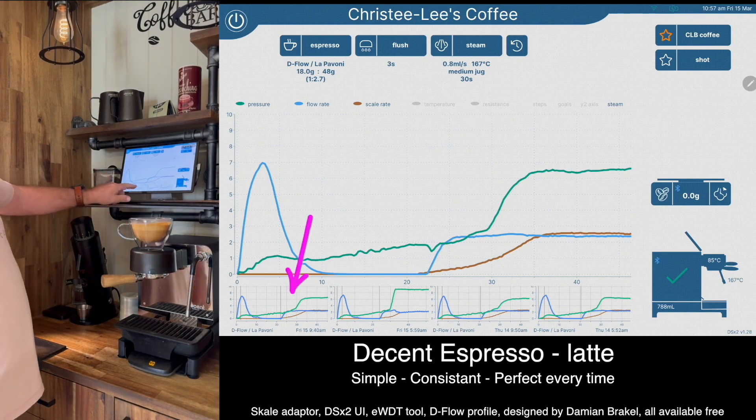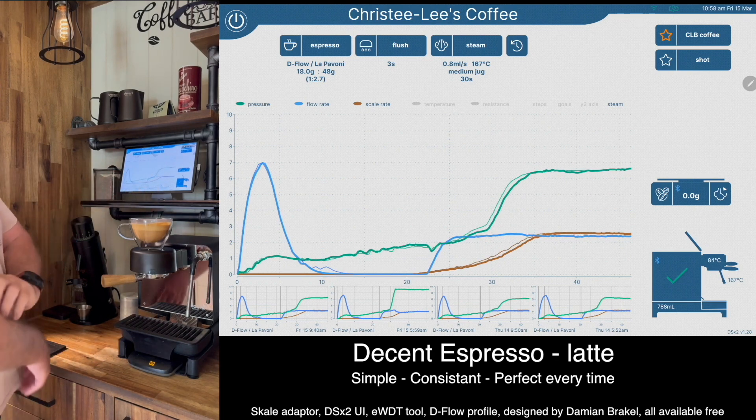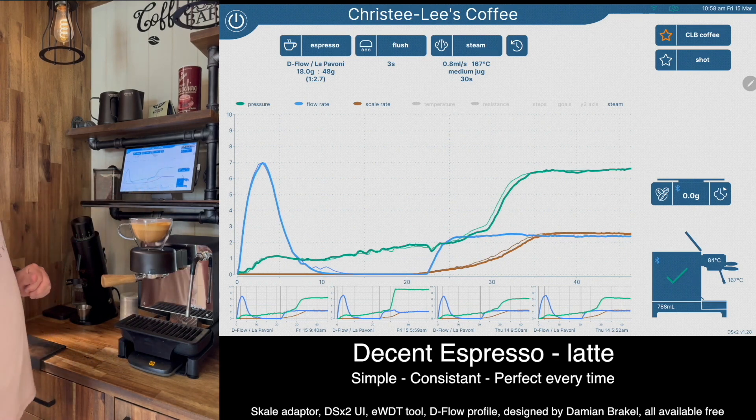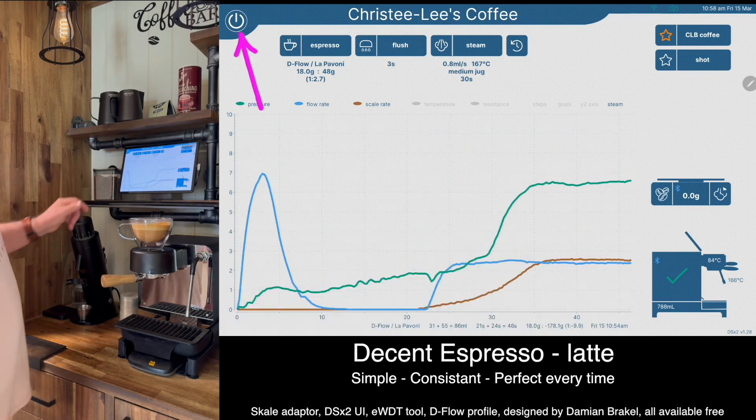From here I can have a look at the previous shot and we can see the thin line underlaying there — it's almost identical. I made that shot this morning just before this one, so the grind is the same as the beans age. I'll be able to see that with the graph; the pressure will drop a bit and then I can adjust the grinder to stay close to the same extraction every time.